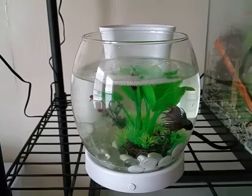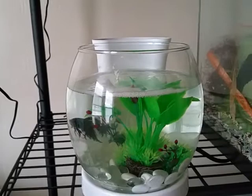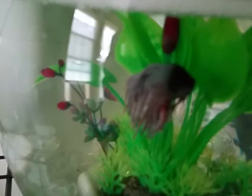I bought mine used from the pet store I work at for about 10 bucks, just to do this review. I'm going to be moving this betta into a five-gallon tank pretty soon. But for a temporary deal, it is nice — I would just spend the extra 10–15 bucks and get a bigger tank.